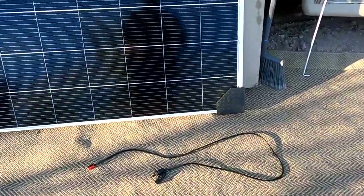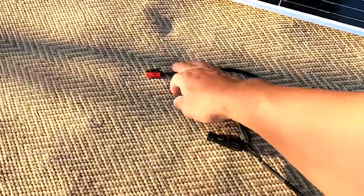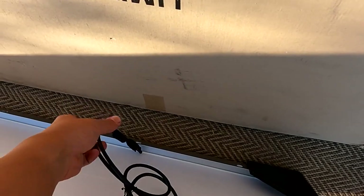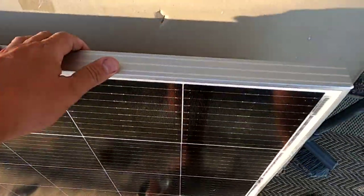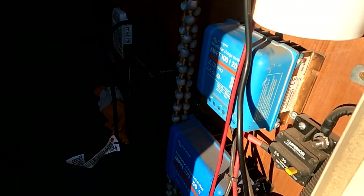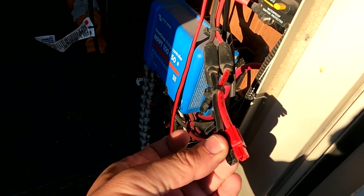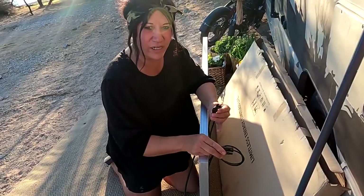I've unpacked the cable. This is the connector with the MC4 on this side and the Anderson on this side — that'll just hook to the MC4 cables here. And then it'll be easy-peasy because I can just connect it directly into this charge controller right here. It's the Victron, and as you can see, I already have the Anderson connectors connected right into the controller. These are waterproof connectors and you can't plug them in wrong because, obviously, they won't fit.